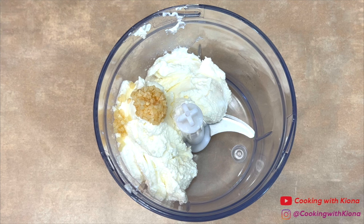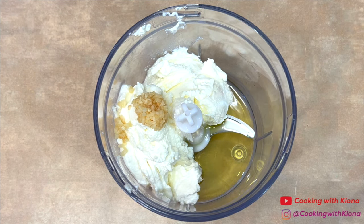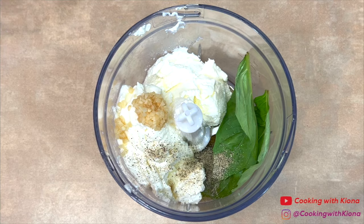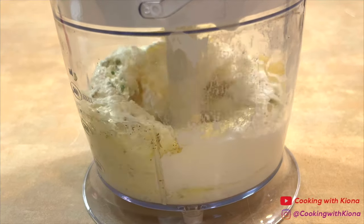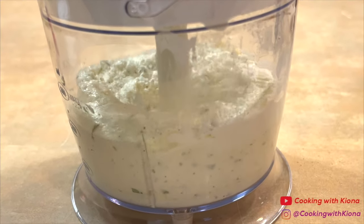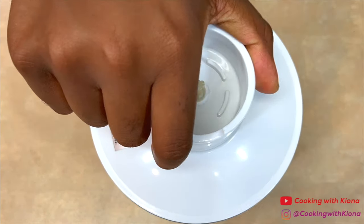Then add 1 teaspoon of minced garlic, 1 tablespoon of olive oil, 2 to 3 leaves of basil, 1 quarter teaspoon of salt, and 1 quarter teaspoon of pepper. Then blend everything together until smooth. When you're finished, place the ricotta mixture in the refrigerator until you're ready to use it.